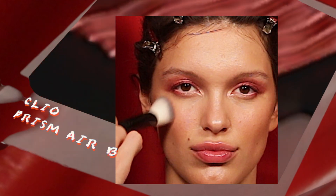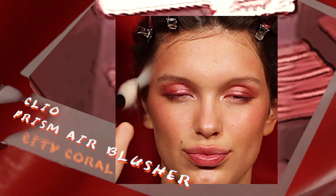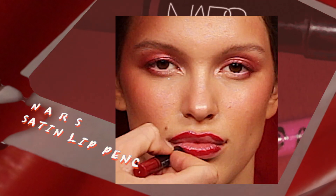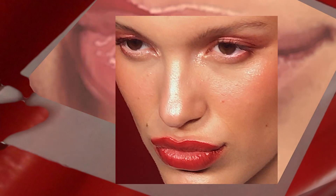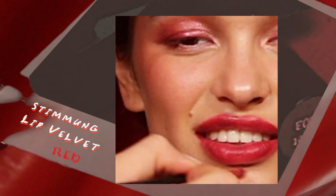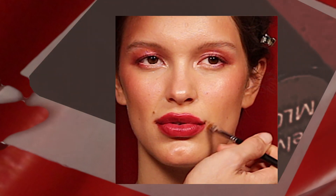Blend this corally pink blusher on the cheeks for a natural glowy flush. Line the lips with the dark red lip pencil to give more definition and make them stand out even more. Then blend it with the browning red lip color for a very chic and modern look.